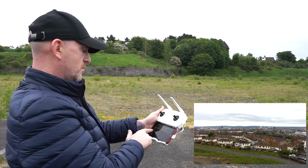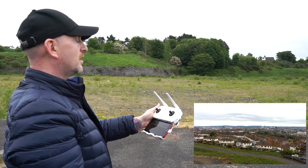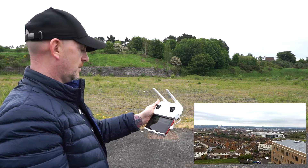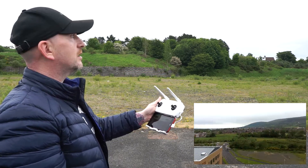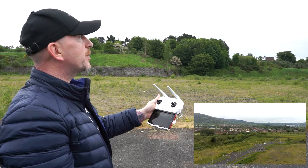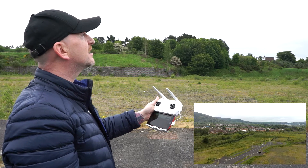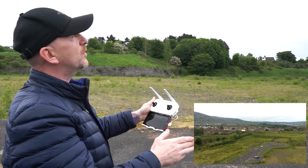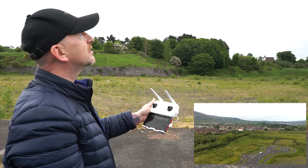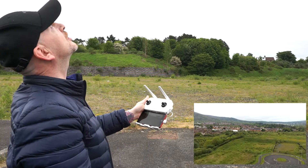We'll hit the return to home. It's going up to its 30 metres. Turning back around. Hopefully it flies straight back and doesn't do any crabbing. It is flying into the wind, but perfectly straight. Perfectly straight again. So I'm going to cancel the return to home.